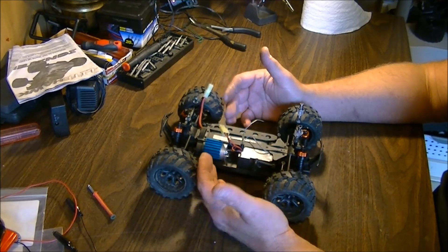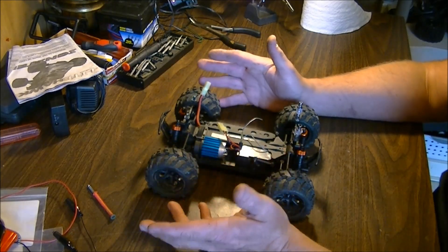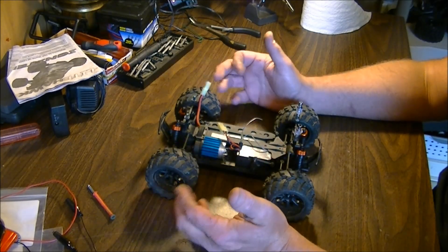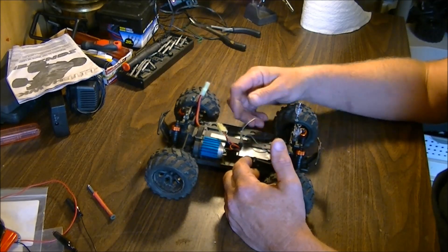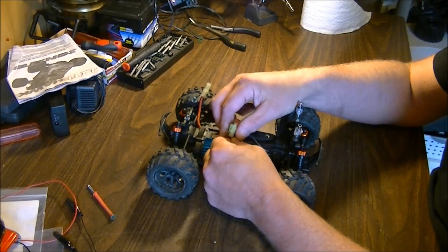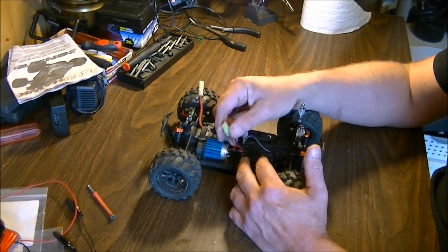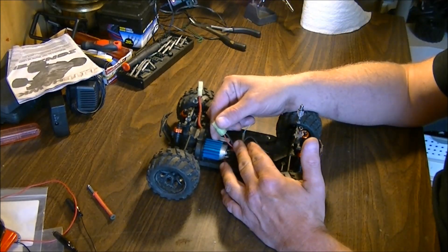Even if you have a fan on your motor on something this small, I don't know how much better a fan is going to help, but it might. As far as hooking the fan up, one of the easiest ways so that you're not disrupting your battery would be to go off your power connector here.